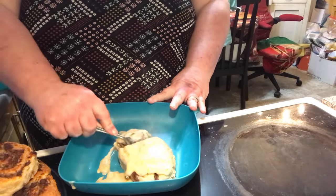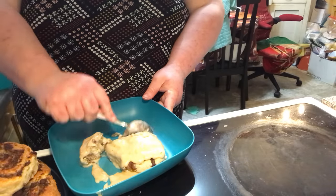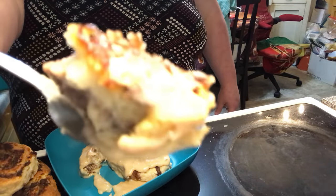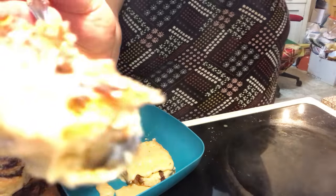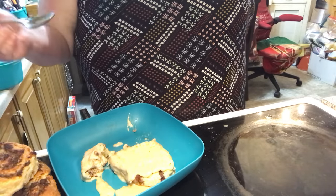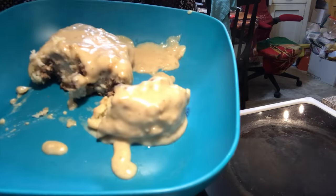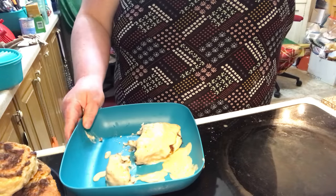I'm going to kind of get into it so you can see it. I'm trying to get a good line. There you go. Oh, wow. There's my mamma's hamburger pinwheels.